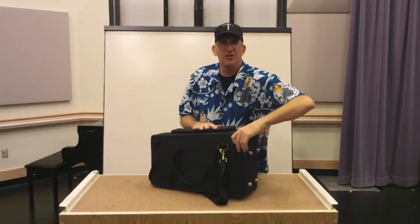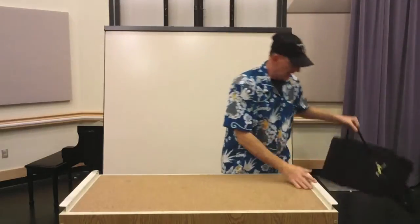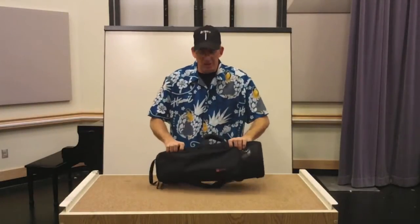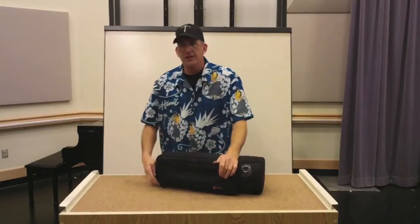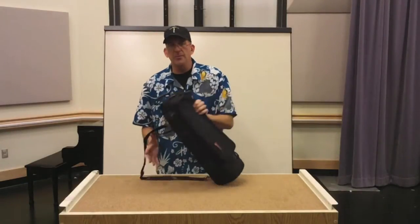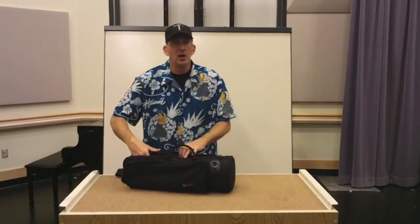I wouldn't check that underneath. Here's something I would definitely not check underneath, and I'd definitely be worried about hitting a door with this thing. It is a Protech gig bag — they make a few gig bags as well. Gig bags are very convenient because you just zip and out the door. The only problem with them is if you bang it against something, you might have a little bit of a problem with your horn.